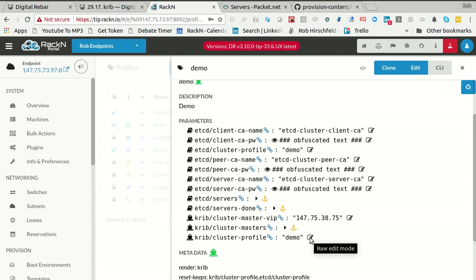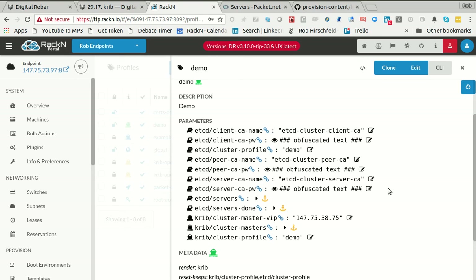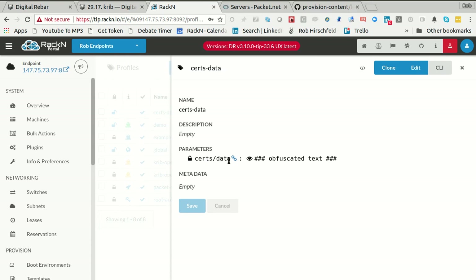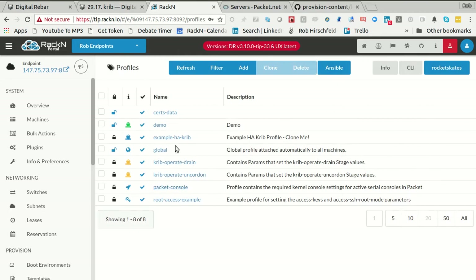One of the things you can also watch is you'll see this profile — the demo profile — keeps getting more and more stuff in it. As the workflow runs, it pushes data for the cluster back into this profile. These get live updates just like everything else, so you can actually watch the live update scroll as things change. You could subscribe to this — it's just a WebSocket. Even the CLI can monitor different systems and get live events. This thing is going to show me different passwords, keys, and the certificates that I generate — they're actually going to be stored up here.